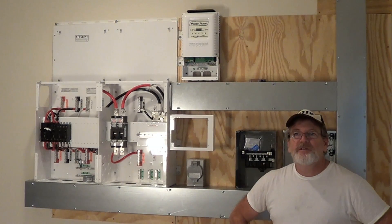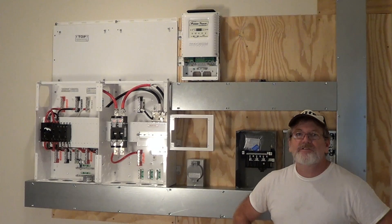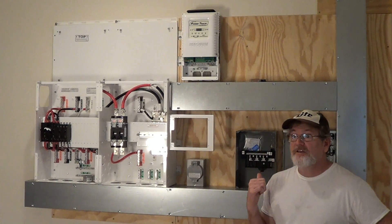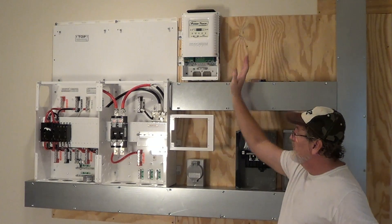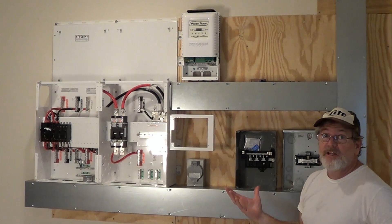So when I watch YouTube, I see a lot of people always expanding their system. I anticipate I'll do that too, so I designed this initially for the 4K. I got one charge controller, but I've installed all these panels and everything so that I can expand it.